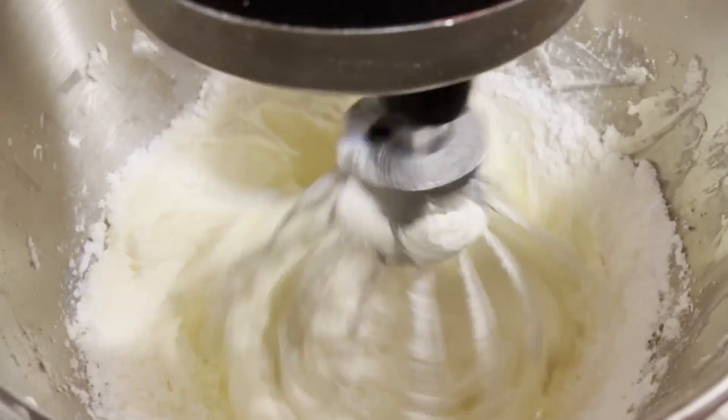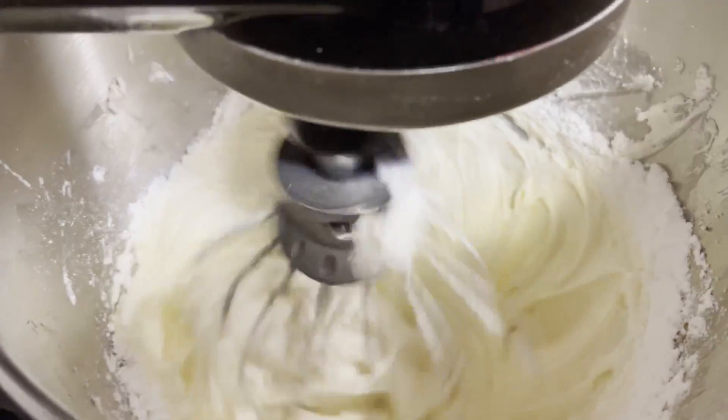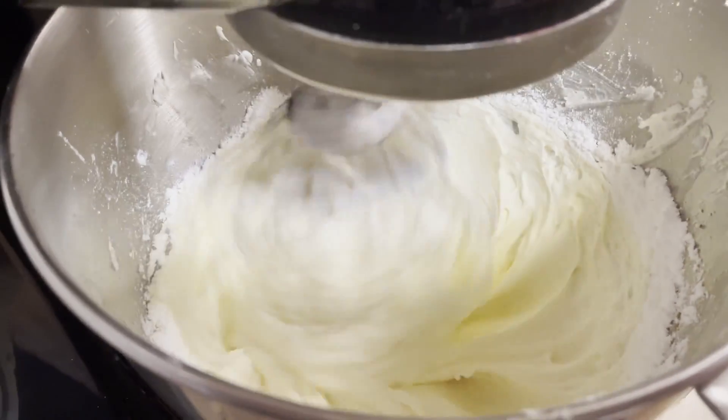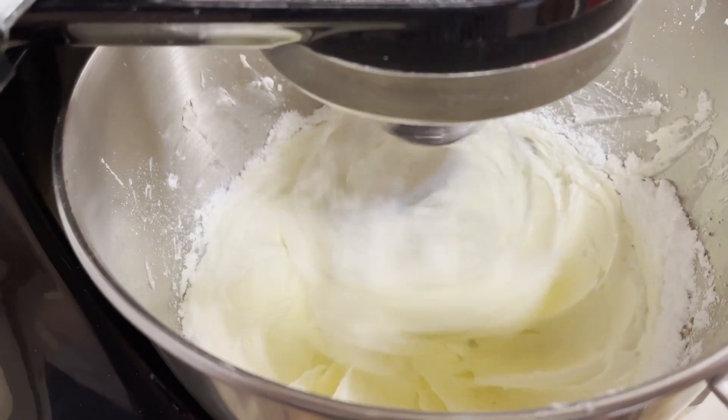I'm going to continue to put my sugar in and mix it well together. When I have it all mixed in, I'll bring you guys back and show you the final product.